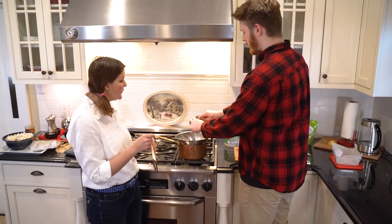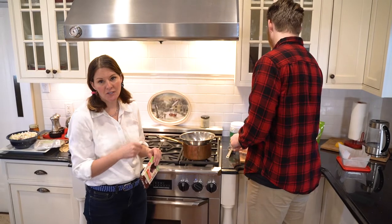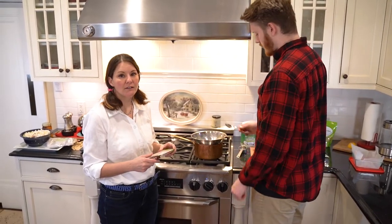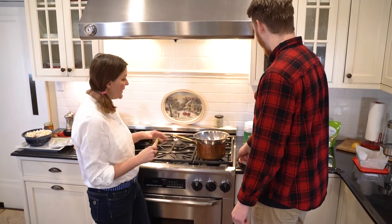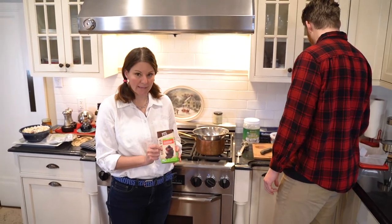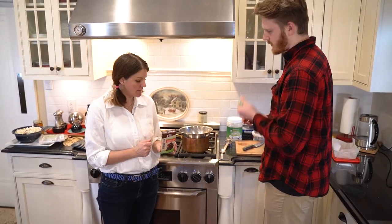Just massage it until you get a nice thick slurry of lovely chocolate. This is unsweetened chocolate - 100% cacao, 100% chocolate - and it doesn't have any sweetness at all.